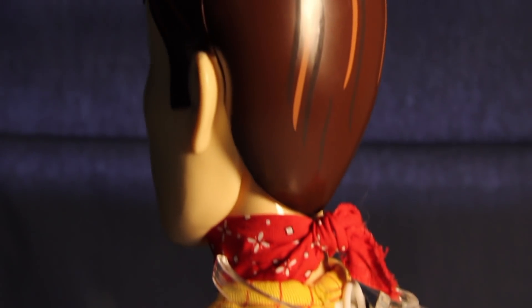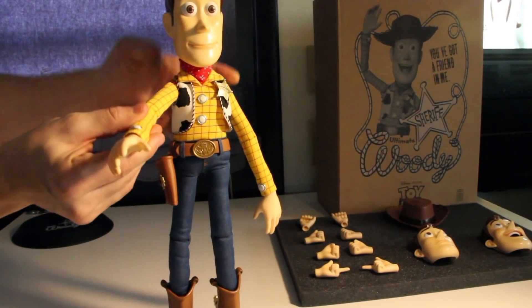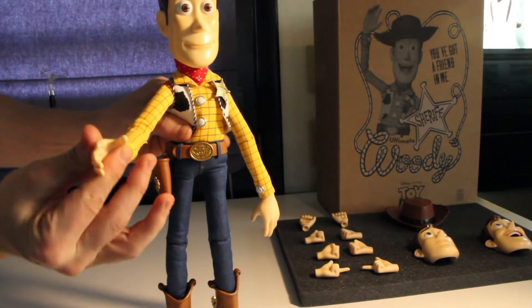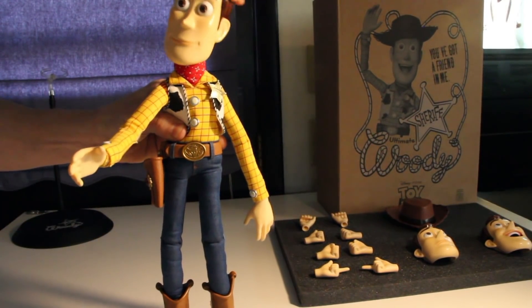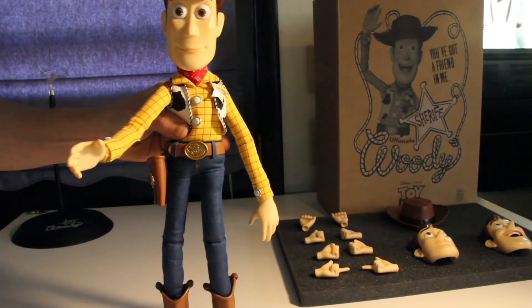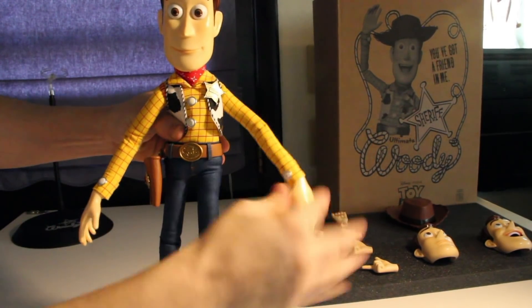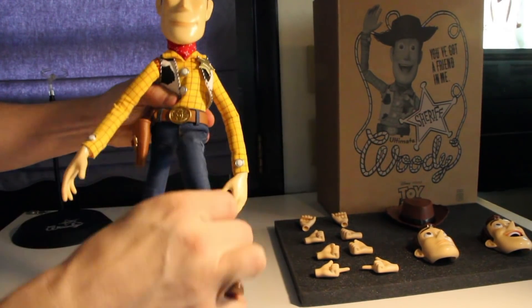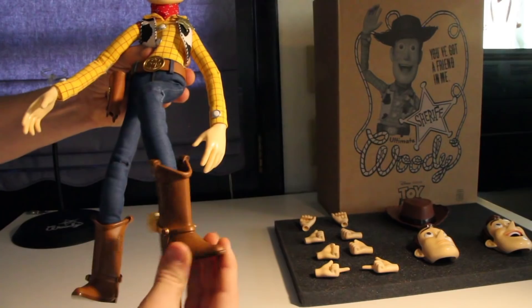As far as articulation goes, his hands can go up and down, bend at the elbow, ball-jointed hands, ball-jointed head can spin all the way around. He also has a nice joint at the waist where he can bend forward and back.